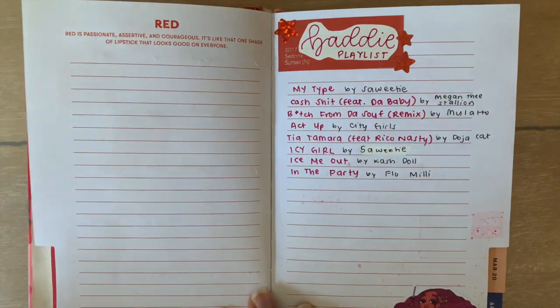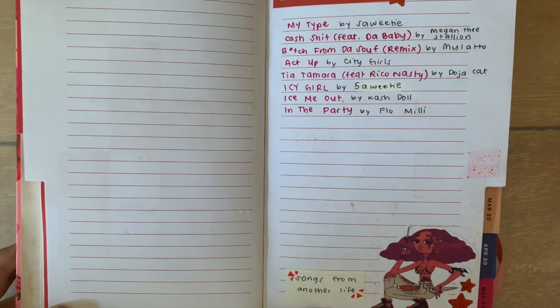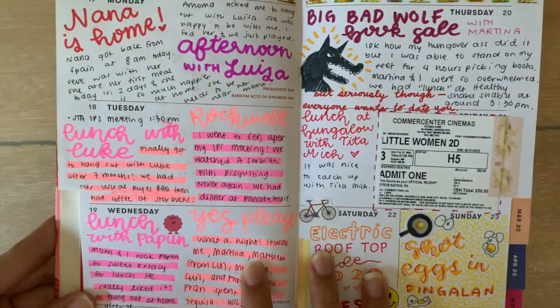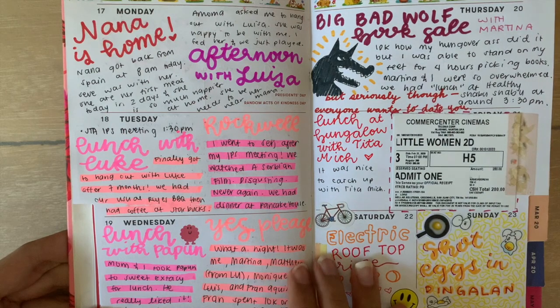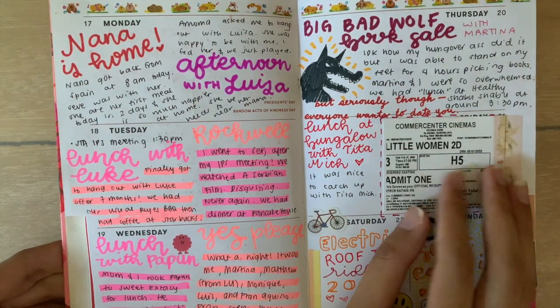One thing I really love about this Bando agenda is that each month has a color theme. For January, it was red. During the week, I used a lot of red and pink to decorate the page to kind of continue on with the red theme that the planner was going for.